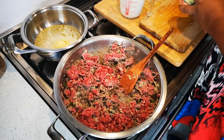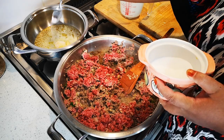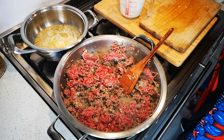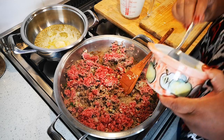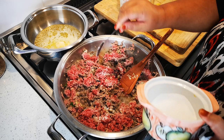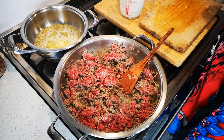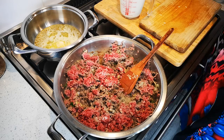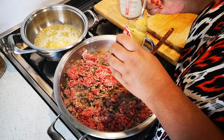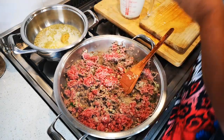The butter is melted. I'm going to add about a teaspoon of salt here, and also a teaspoon of salt in the mince — to your taste of course. And a teaspoon of mustard — this is just the English mustard.